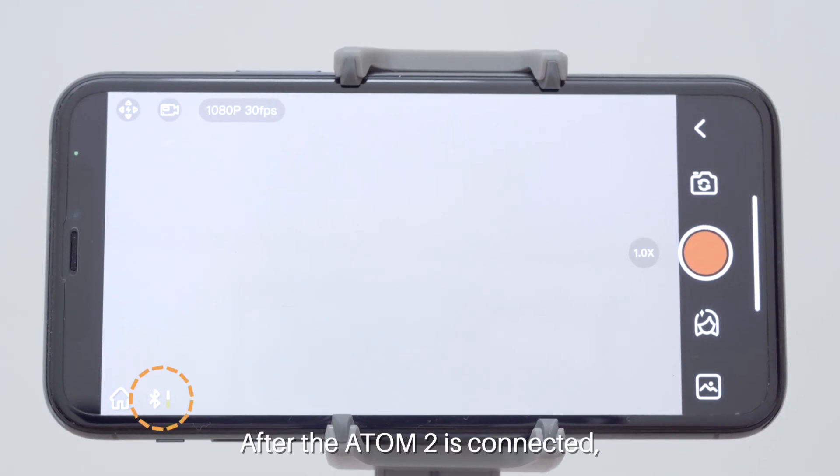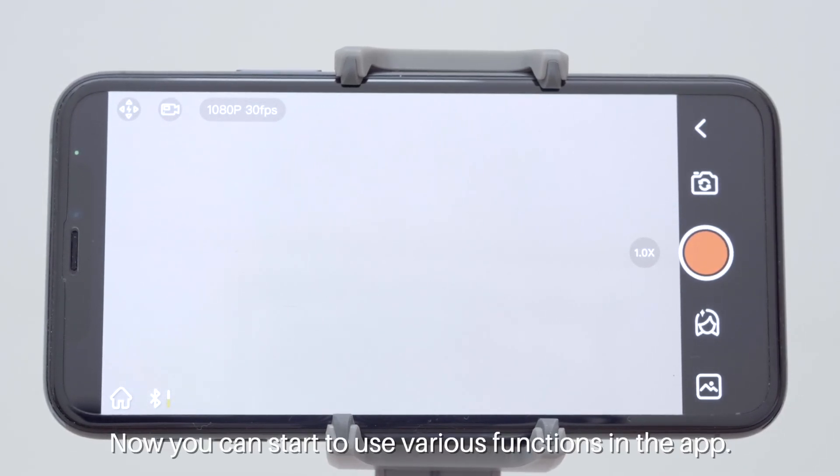After the Atom 2 is connected, the Bluetooth icon becomes constant. Now you can start to use various functions in the app.